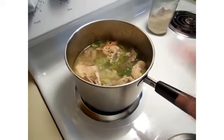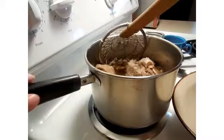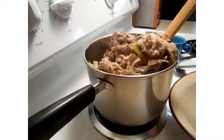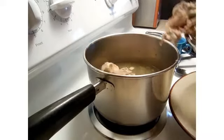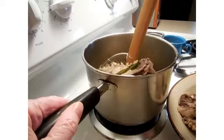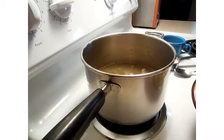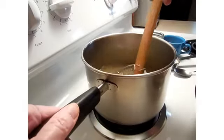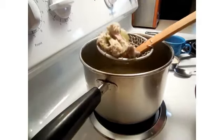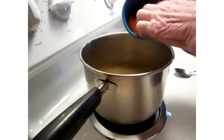Okay, it's time to remove the bones and everything from the pot. I've got some nice broth in there. I'll just let this cool and pick the meat off. In the meantime, I'm going to add about a third of a cup of rice and just a little bit of sliced carrots.